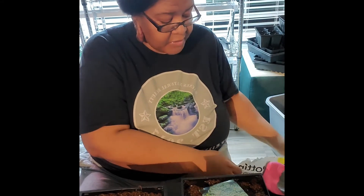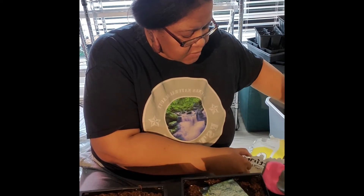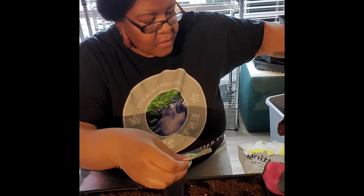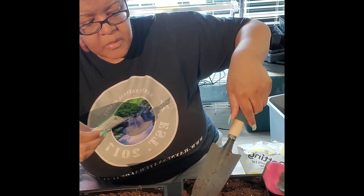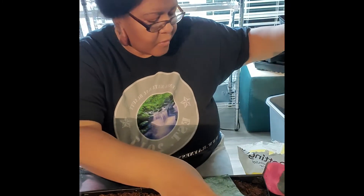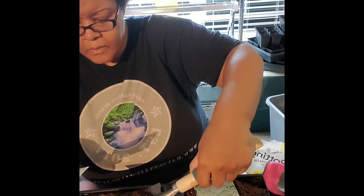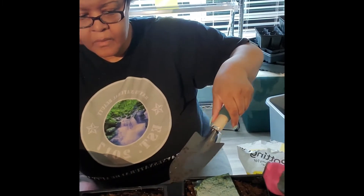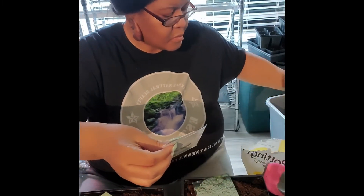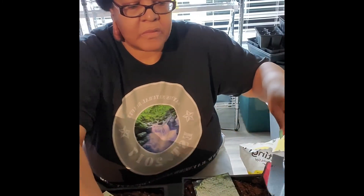Now that we've gone ahead and put the seeds in, we're going to cover them lightly with some soil. Let me get some soil out here and make sure we cover them up.